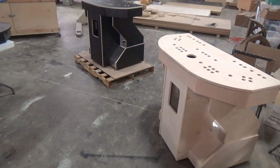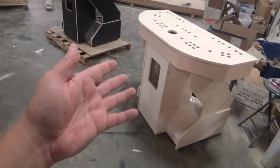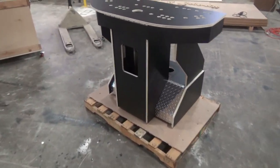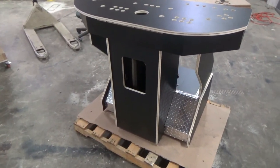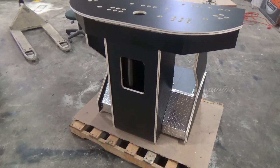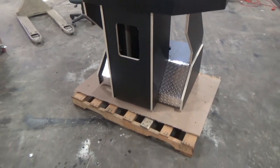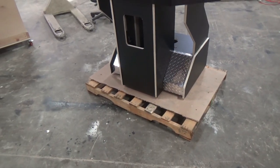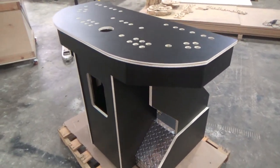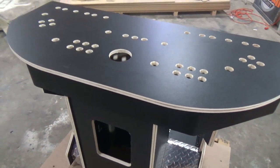These are our four-player pedestal kits. You can get this either in a birch material or a thermal laminated birch. The thermal laminated birch just has a laminated finish on both sides of the material — still the same wood core as the birch. On the thermal laminated kits, we do put diamond plate aluminum on the floor rails.